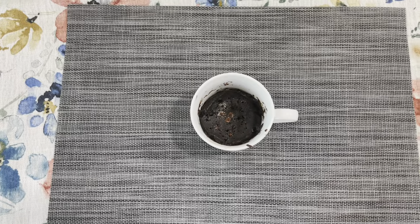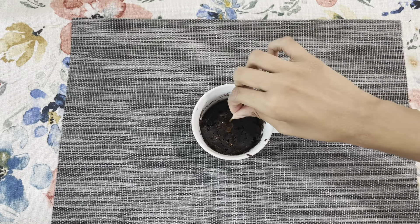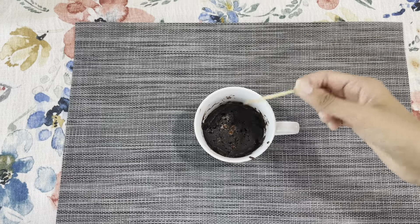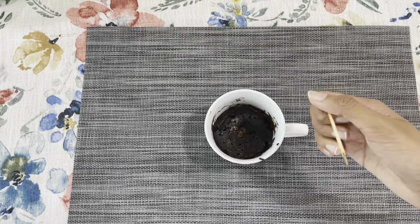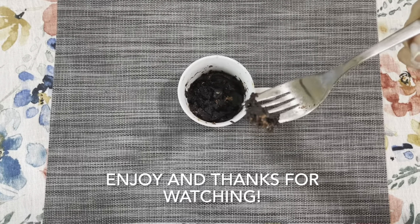So to check if your mug cake is done, you can use a toothpick and just poke it in the cake. If the toothpick comes out fairly clean, that means your cake is done. You can enjoy with ice cream or any other toppings. Thanks for watching!